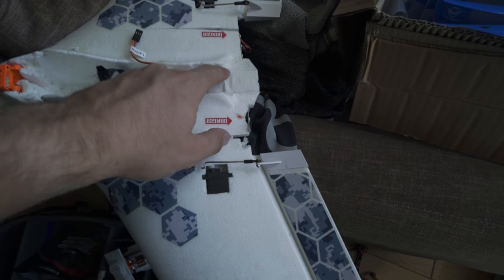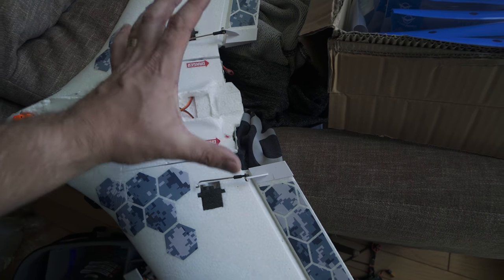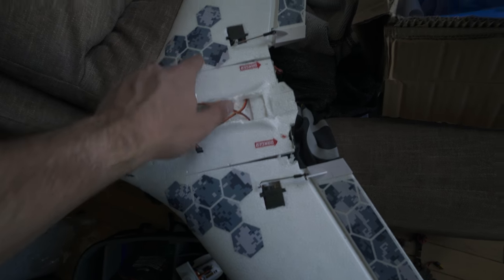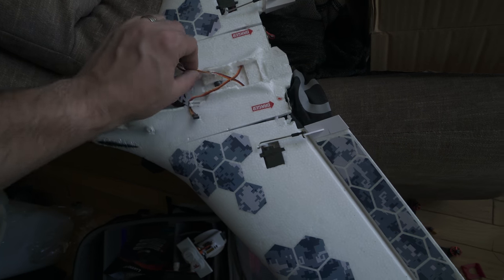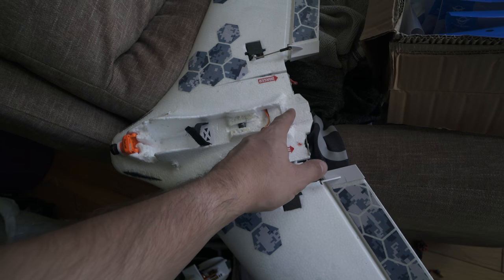The thing that's most wrong with it is that there's not a motor mount on it, so I gotta figure out a way to kind of jerry-rig a motor mount that'll fit in here. The rest should all be pretty good, except it's starting to split a little bit along these seams, so I gotta figure out if I can just glue that. The elevons are already wired in, and then I just need to add the receiver and a motor.